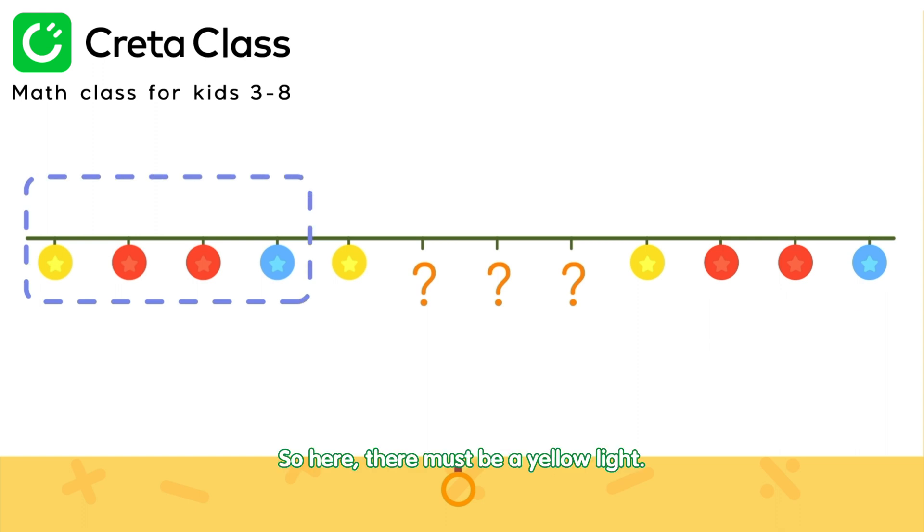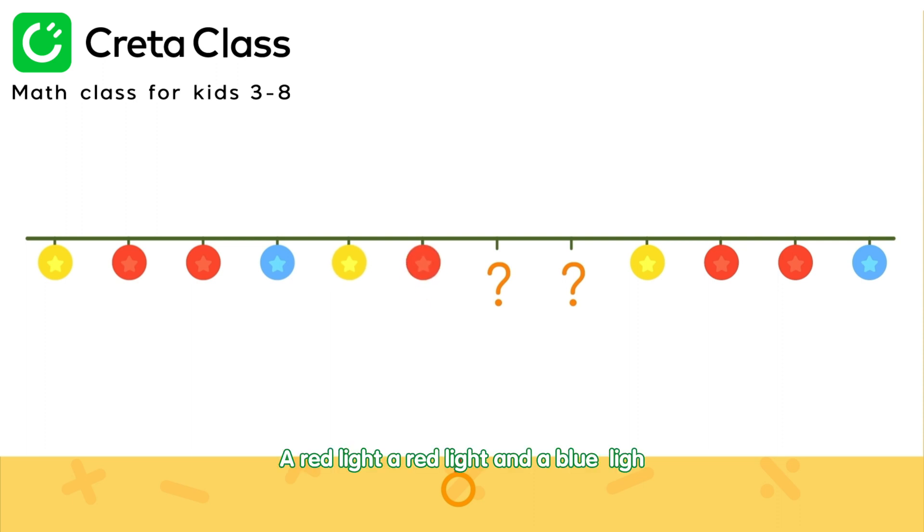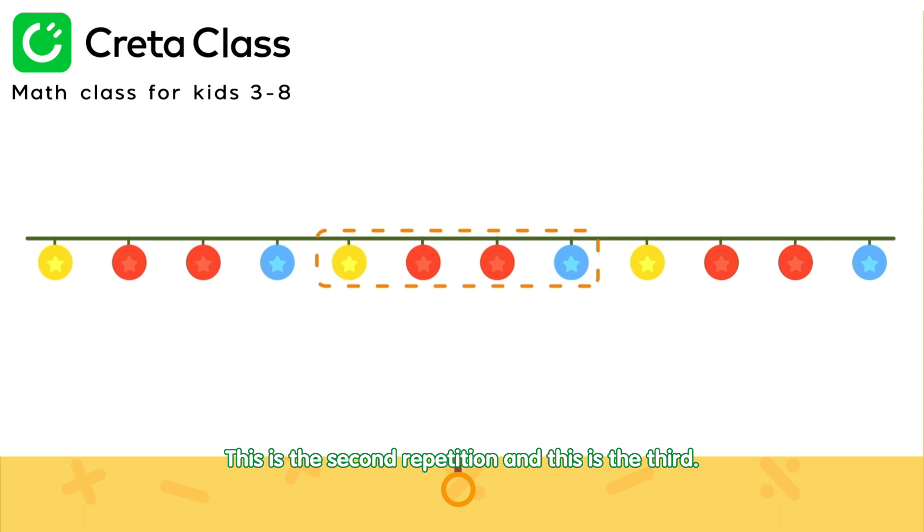So here, there must be a yellow light, a red light, a red light, and a blue light. This is the second repetition, and this is the third.